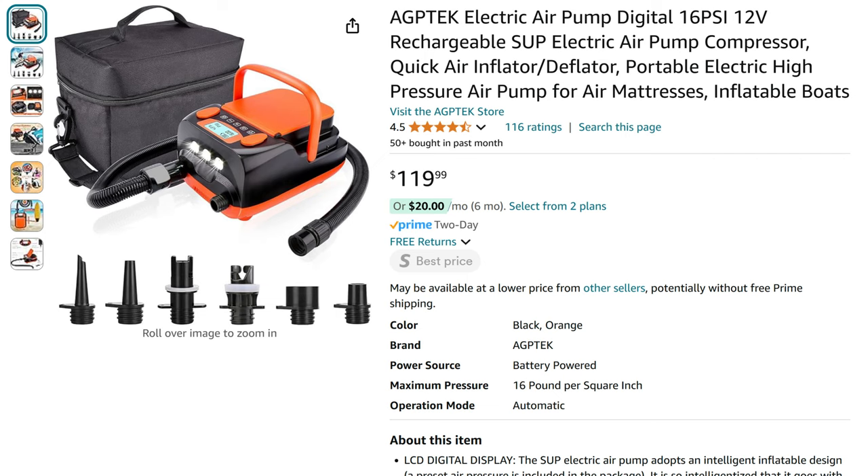This I got from Amazon — it's the AGP Tech electric air pump, digital 16 PSI, 12 volt rechargeable SUP electric air pump compressor. There are a whole lot of other words in the title, but this costs $119.99. The price kind of fluctuates — you know how Amazon is — you want to put something in your cart and watch it for a couple days because the price will change. I paid $120 for it and it took about two days to get here.